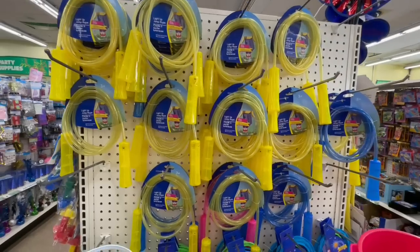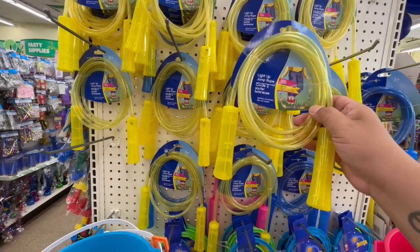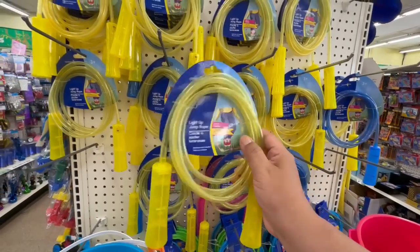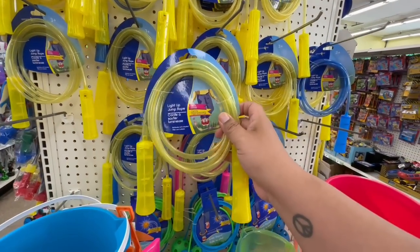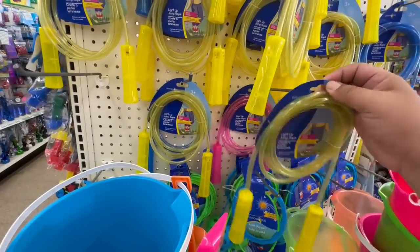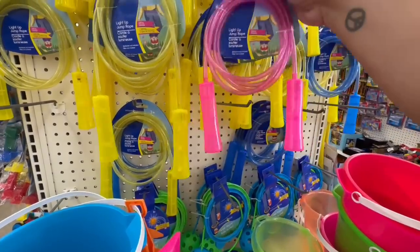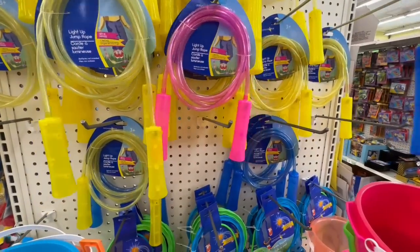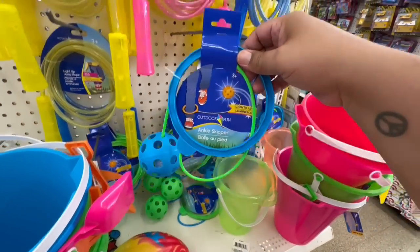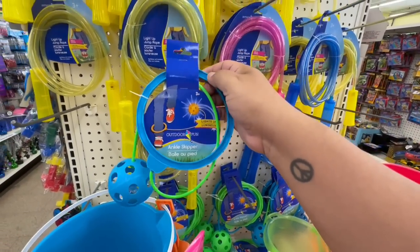The Target Dollar Spot has been getting a lot of similar light-up jump ropes, but they're like five bucks. These light-up jump ropes here at Dollar Tree are only a dollar twenty-five — that is pretty cool. They have hot pink and blue. I remember these as a kid; they used to be such an expensive toy. Now they have them here at Dollar Tree — how funny is that!